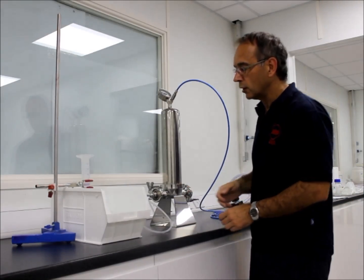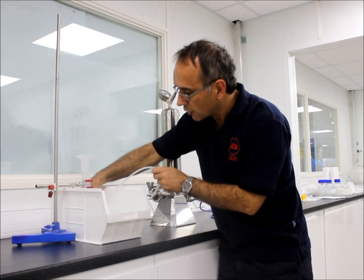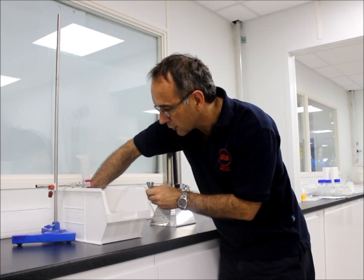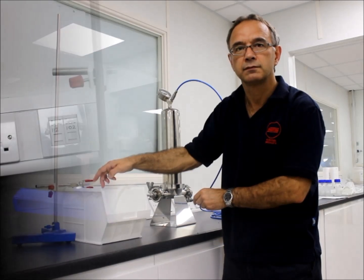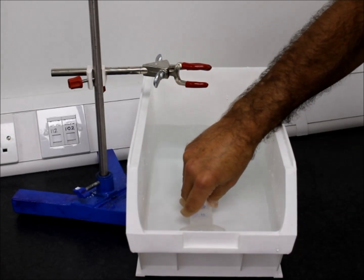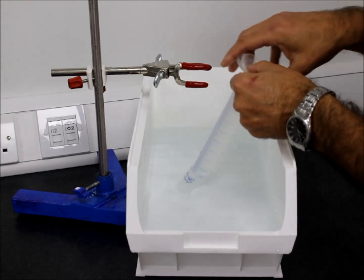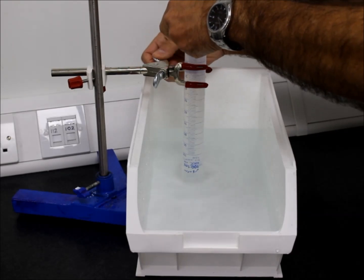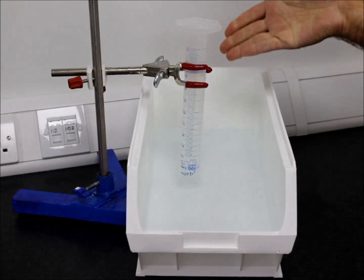Once we have 2.41 bar, we can take this tube and insert it into this inverted measuring cylinder which is full of water. Air will flow into that, it will displace the water, and we can measure the flow. To fill the measuring cylinder, you simply submerge it under water until it is full, then invert the measuring cylinder whilst keeping the end under the water, and then simply clamp it into the system. And there you have your measuring cylinder full of water ready to do the measurement.